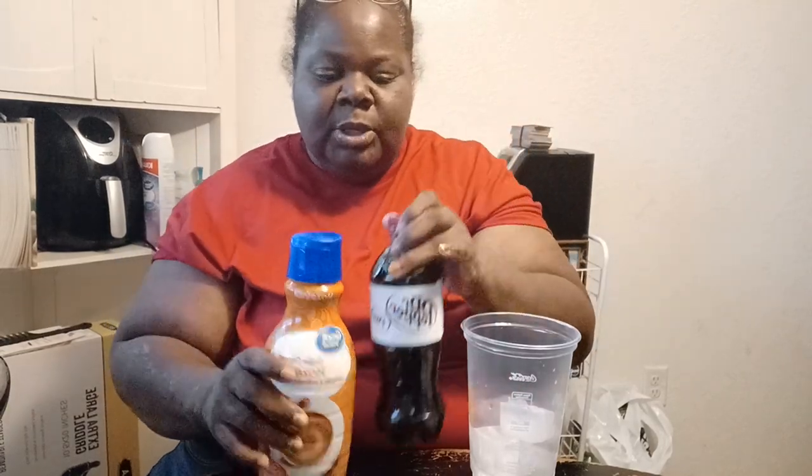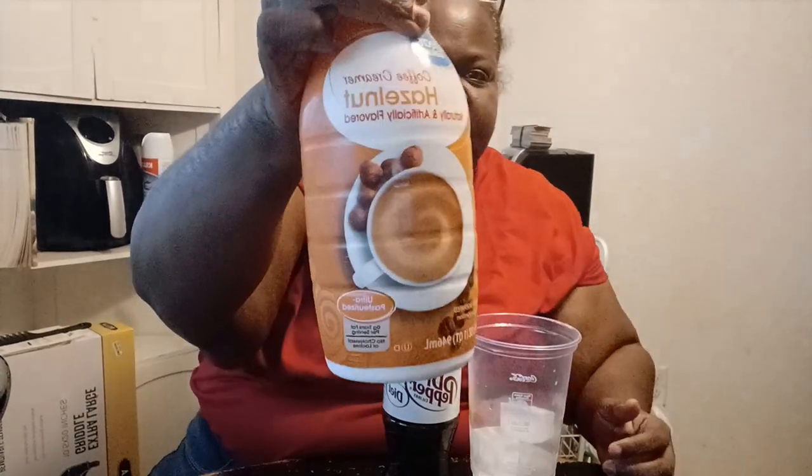I have a McDonald's cup here with some ice in it. My Dr. Pepper is kind of warm, so I'm going to pour it in the cup and kind of shake it around so it can get cold. And then I don't have vanilla coffee creamer, so I got the hazelnut coffee creamer, which is the bomb.